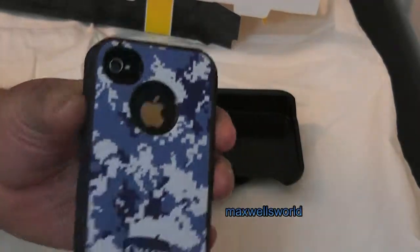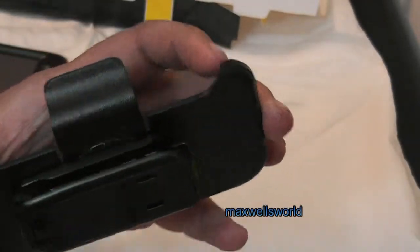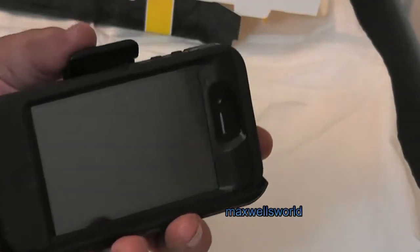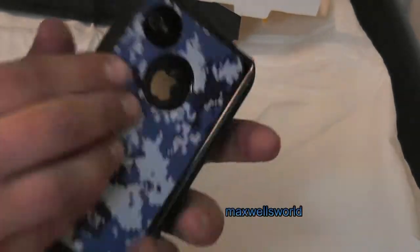Pretty much that's how you install an OtterBox on an iPhone 4 or 4S. Now we'll go over to the belt clip. It's your standard belt clip with your little clippy thingy here for whether you put it on your belt or your lapel or whatever. You can clip the phone in facing either direction, whatever you choose. I always carry mine so the screen is facing in, so if it does get bumped, I don't have as big a chance of cracking the screen. And that's pretty much how she holds together.